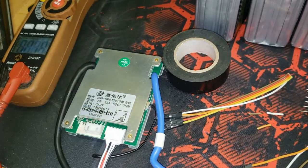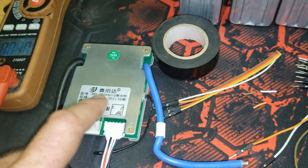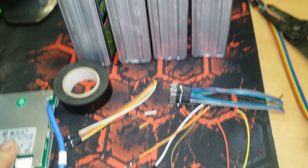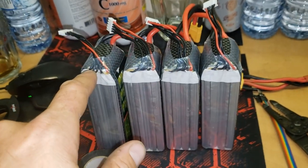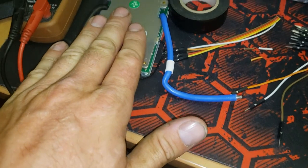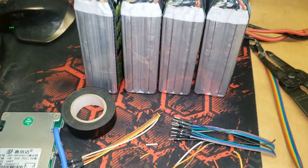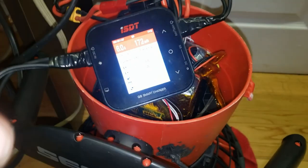It won't work if they're way underwater, but if they're just cruising on the surface this should still work. So I'm just in the process of paralleling all of the balance leads, then from there the balance leads will go into the BMS and the batteries will flow through it.